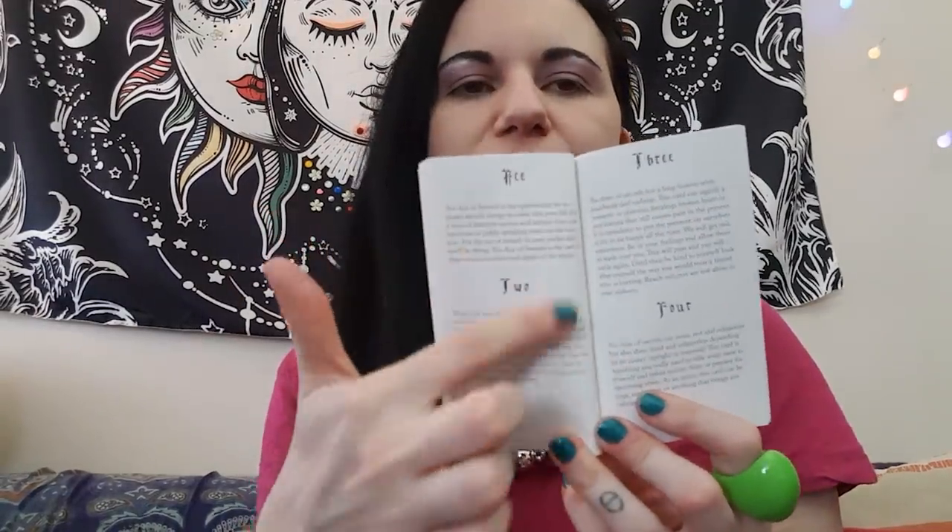Then you go straight into the major arcana — you've got kind of a full page for each of those cards, no images but that doesn't really matter. There's a beautiful font used throughout, which you'll see in the card cutaways. With the minor arcana you can fit about four of the little descriptions on each double-page spread, so you get quite a few sentences for each minor arcana card.